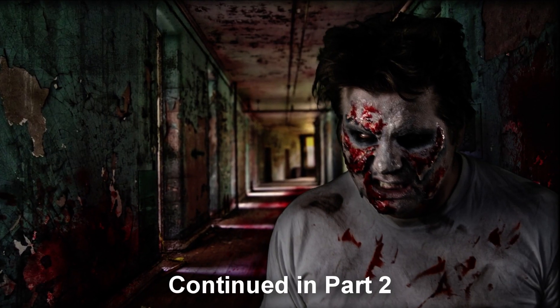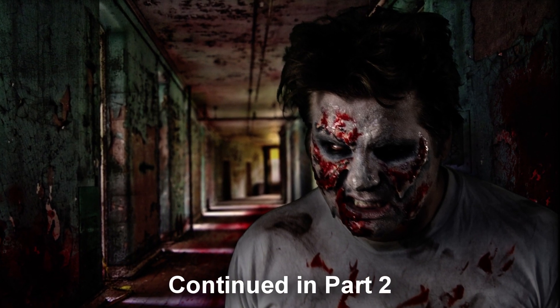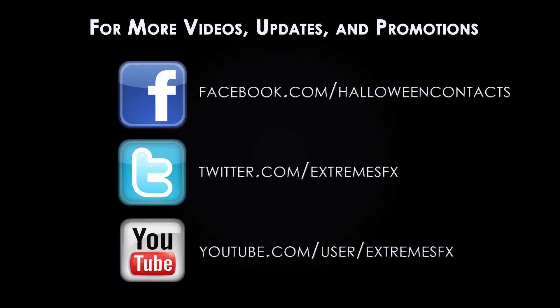Thank you for watching the first video of our gory decaying zombie makeup tutorial series. You can purchase all of the products used in this video at extremesfx.com. If you enjoyed this tutorial, like, share, comment, and check out the next video at extremesfx.com to learn how to add more texture and detail to the skin and create sunken in zombie eyes.